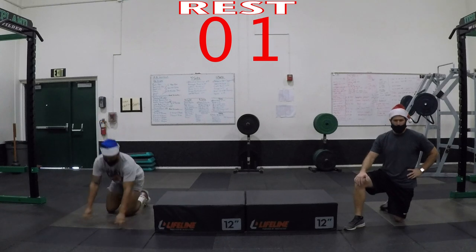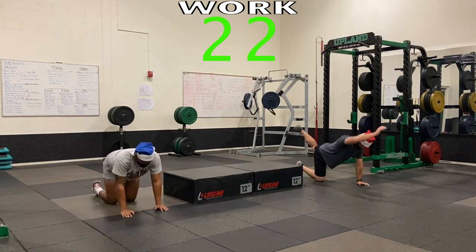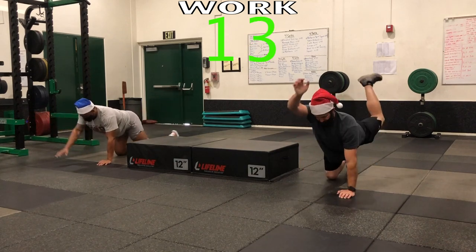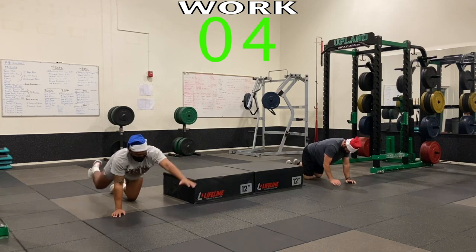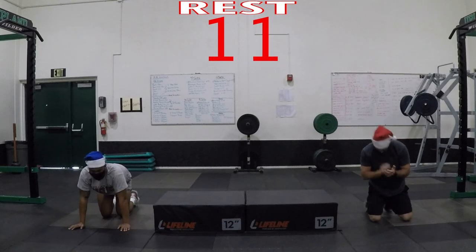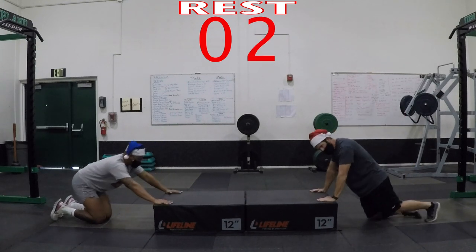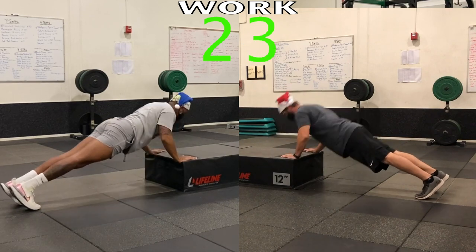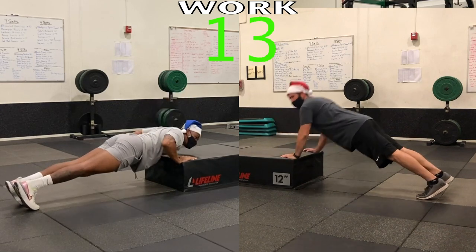That is very low power — alternate and down. Ready, set, go — up, squeeze, down. Fifteen seconds left. Almost done, almost done — keep that back straight. Three, two, one — bam! Last exercise, this is it! Push-ups, five seconds — three, two, one — go! Come on, this is it, let's go, don't give up, keep going!